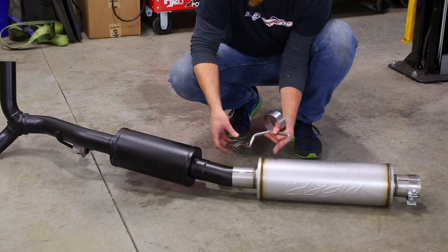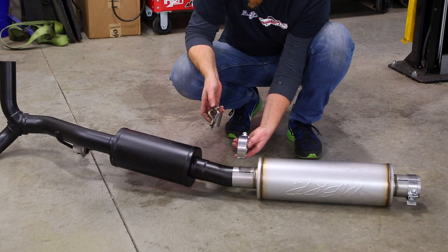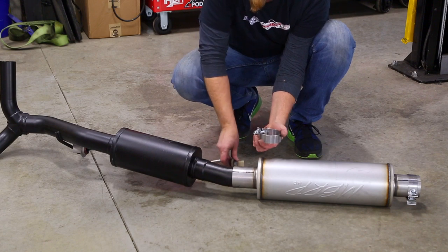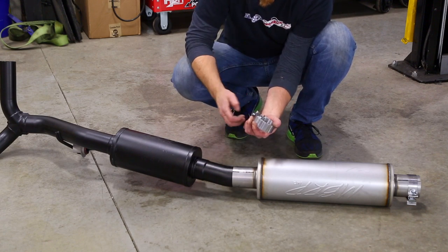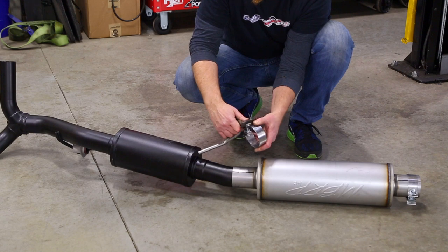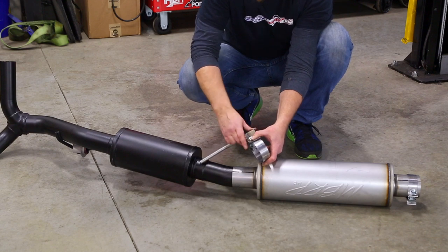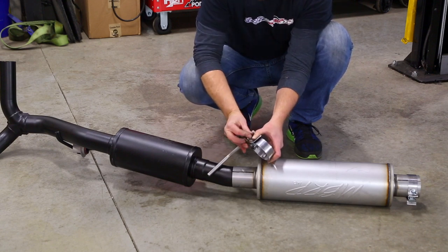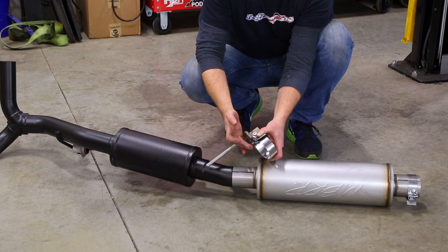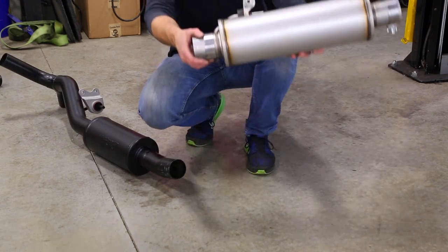We have a mid hanger that goes right between these two mufflers, and you have to be really careful how you put it in with the clamp. We found it was really tough to put it together under the vehicle, so we just pulled the whole unit out. The easiest approach: take the nut and washer off, slide the hanger on, and push down far enough to expose the threads. Then put the washer back on, put the nut on, and this piece can go back up.